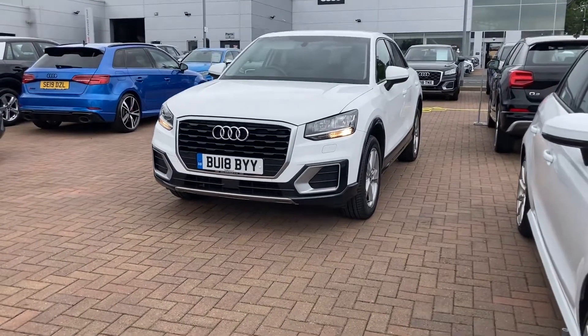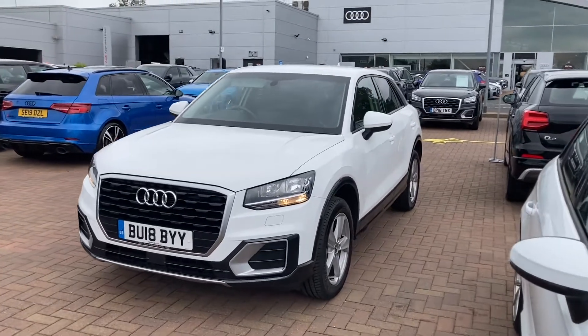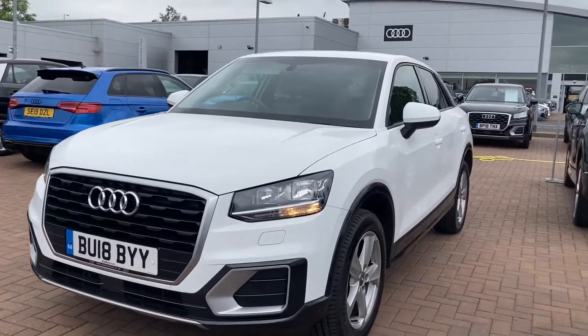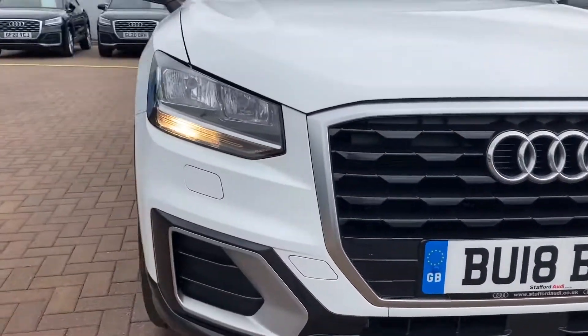Hi and welcome to Stafford Audi. This is the Audi Q2 Sport 1.0 TFSI which we now have in stock. It's petrol, it's manual, it comes in the stunning white and it's done just over 18,600 miles.